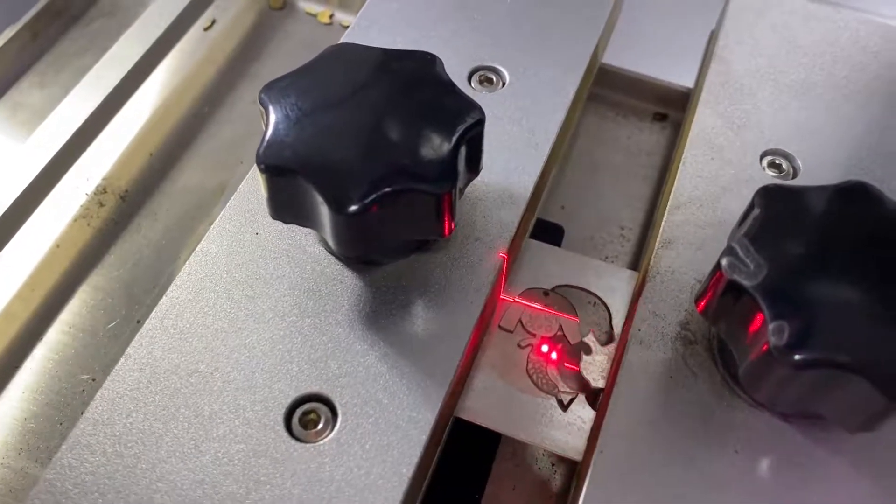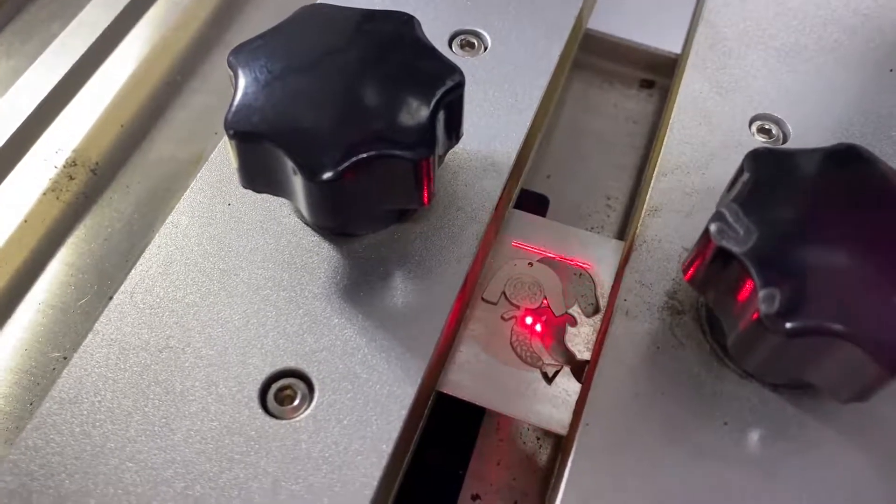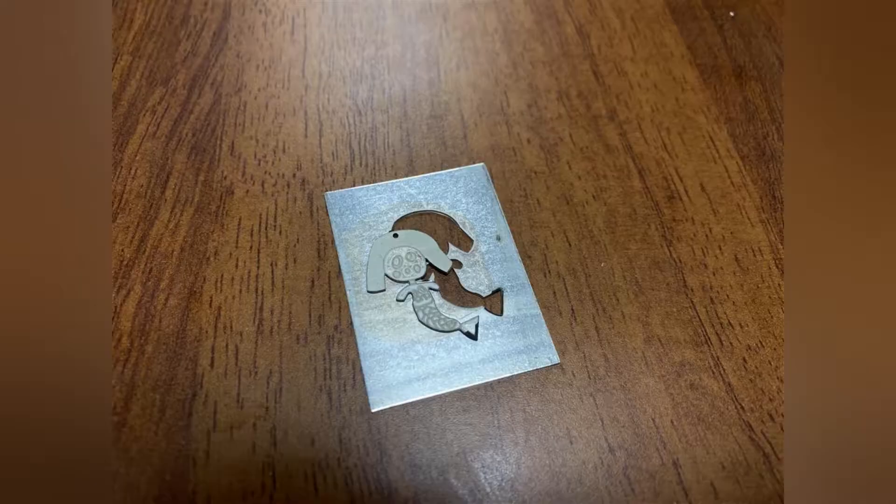That means this laser machine can do laser engraving, laser cutting, and laser cleaning.